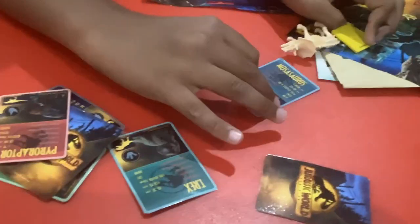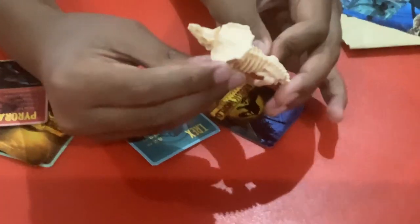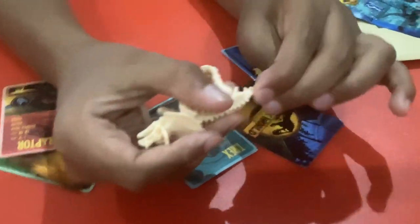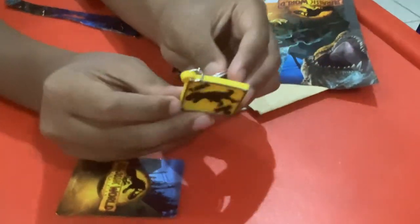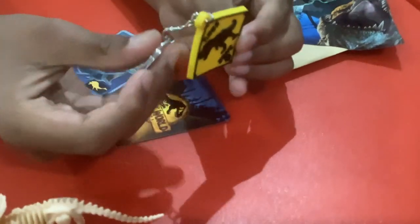Now the next thing is going to be the skeleton. I really like it — it looks really nice. I like the style of it, it's nice and rubbery too. You can move it, I like it, it's very fun. And this is a Jurassic World keychain. It says T-Rex Zone — that's pretty cool. You can have it on like your door, that's nice.